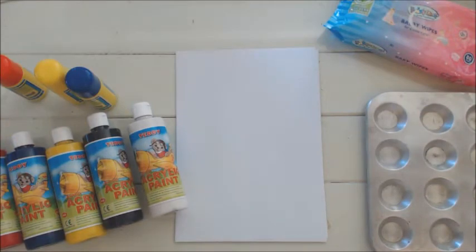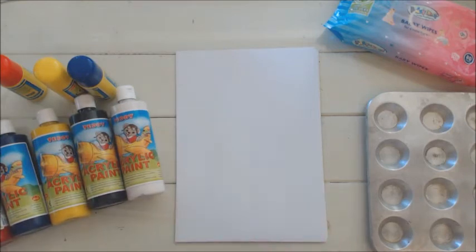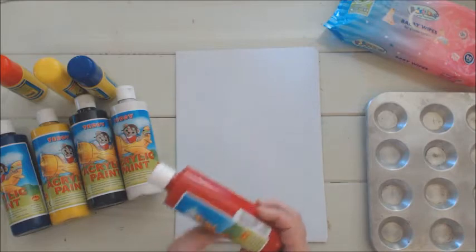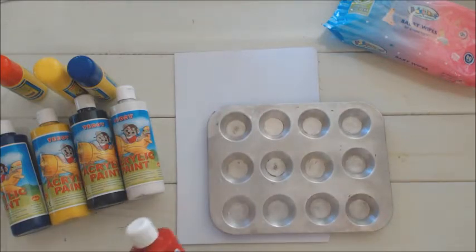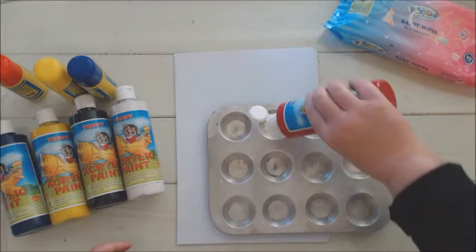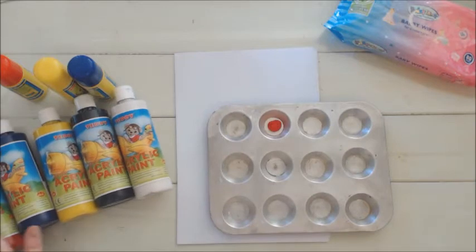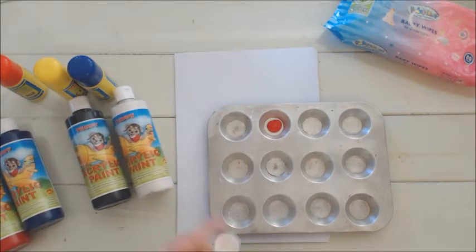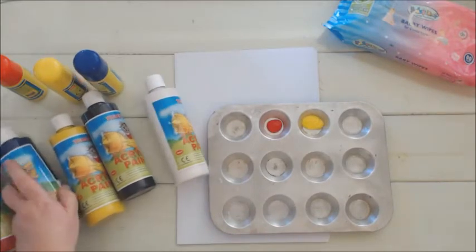We are going to start this project by making hand and footprints of our little ones. Because my children are grown up and I don't have a tiny tot in my house, I am going to use my own hands. We'll start with the Teddy acrylic paint — I've got the primary colors red, blue and yellow, plus black and white, because with these we can make a whole rainbow of colors. I'll need green and orange.